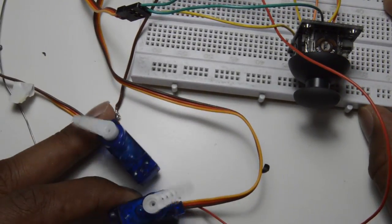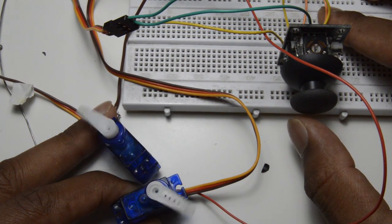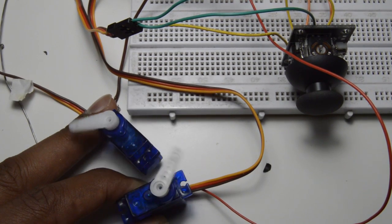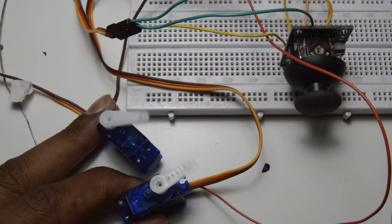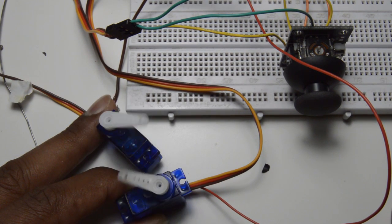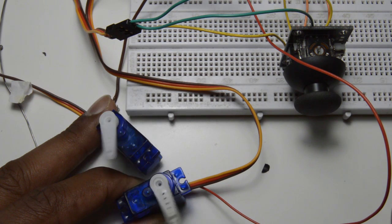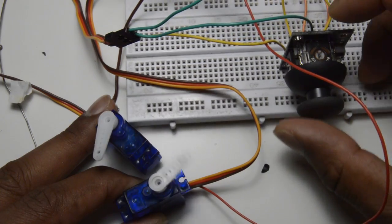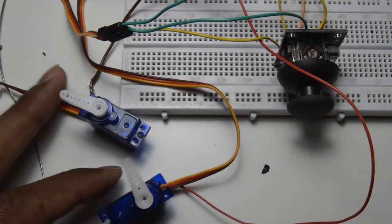Now it's clear. That's it — it works now. Using this you can build moving robots, robot cars, or any mechanical part which requires rotation in both directions. Though you can get this full rotation servo ready-made, it's always fun to hack the original source and make some quick fix for your products.